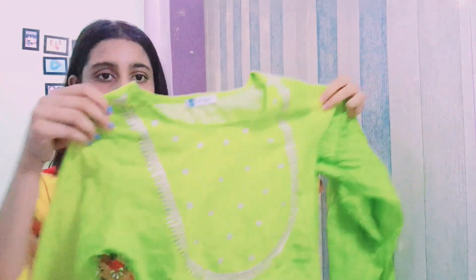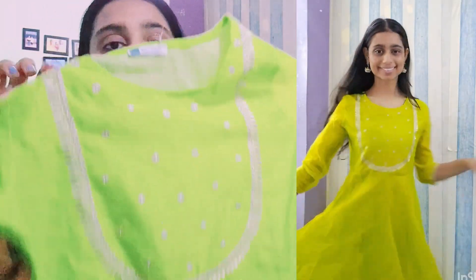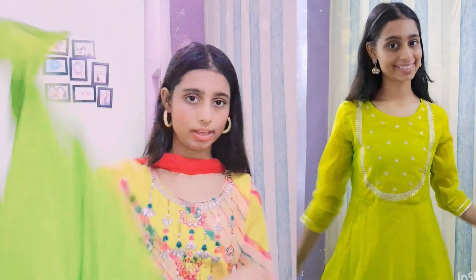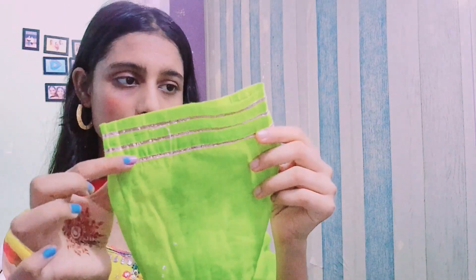The last one is this pretty parrot green kurti. The camera makes it look a bit saturated but the actual color is lighter. This is my favorite! One thing to note is that you might feel a little warm in it. It's not soft organza — it's a stiffer organza. But it has a very beautiful design with matching pants, and you can see how it looks.